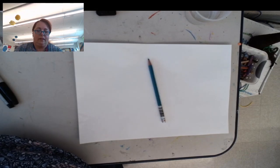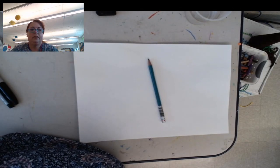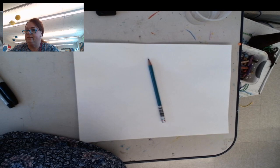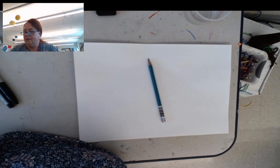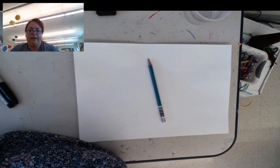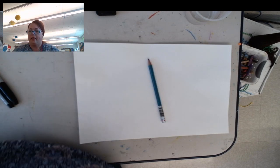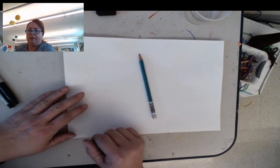Hi second grade. Today we're gonna make a really cool picture that reminds me of tie-dye, if you know what tie-dye means. The only things you need are a piece of paper — white paper is the best — a pencil, some crayons, and some watercolors.